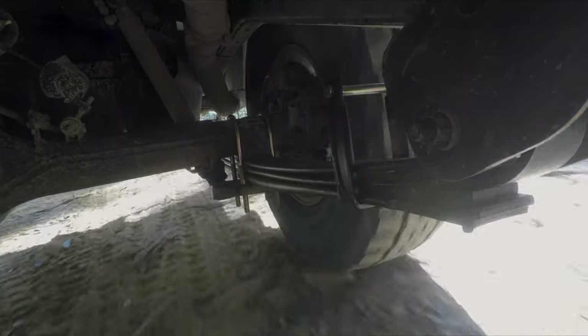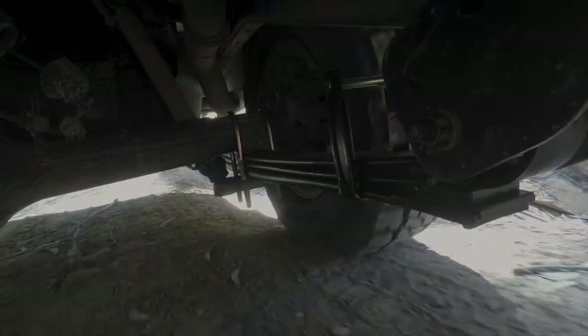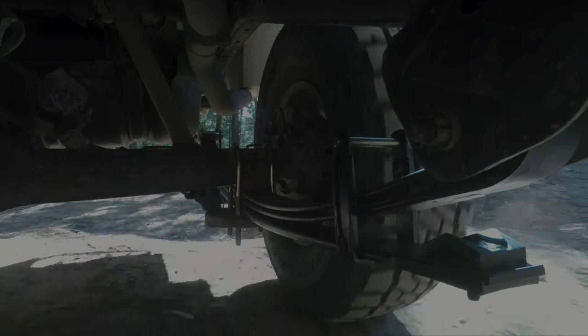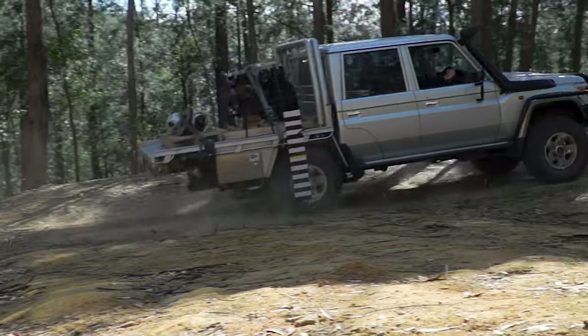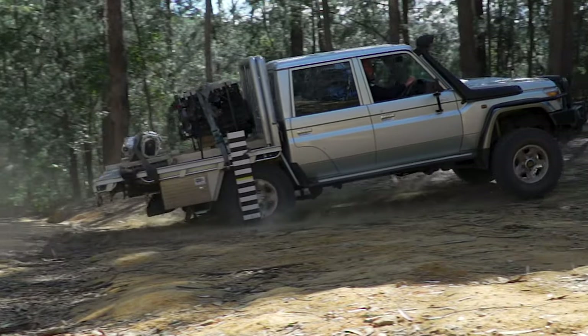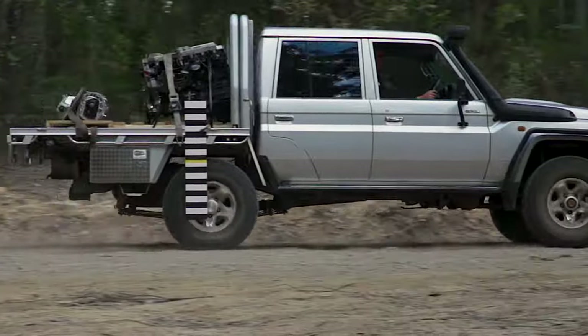As you're going up the hill, the springs wanted to drop easily, they wanted to compress easily. From the driver's seat you could really feel how supple and willing they were to go over the undulations. Going fast — actually too fast to be honest — you can see the suspension taking it and doing the job. From the driver's seat the ride was better.